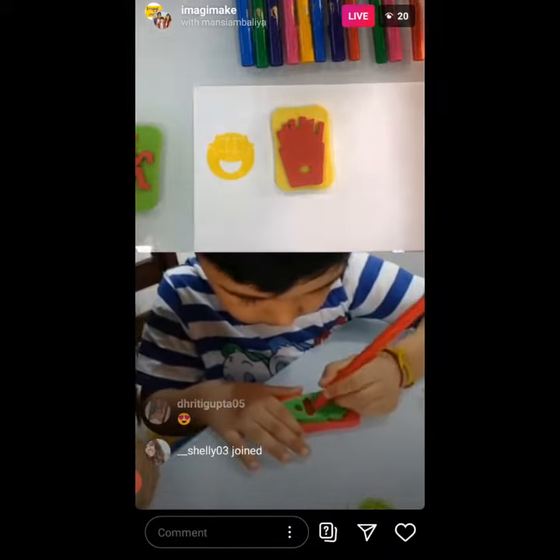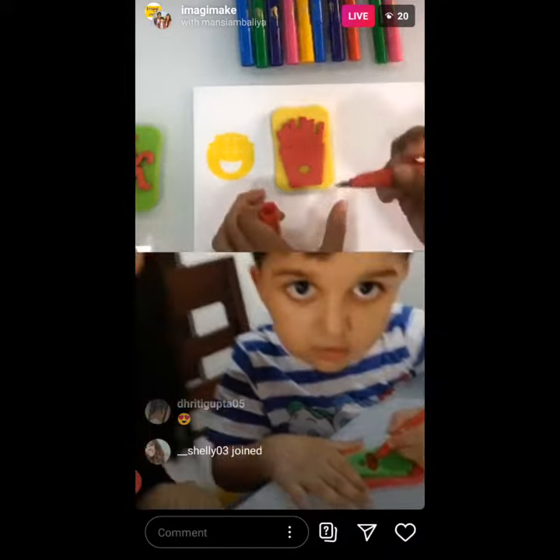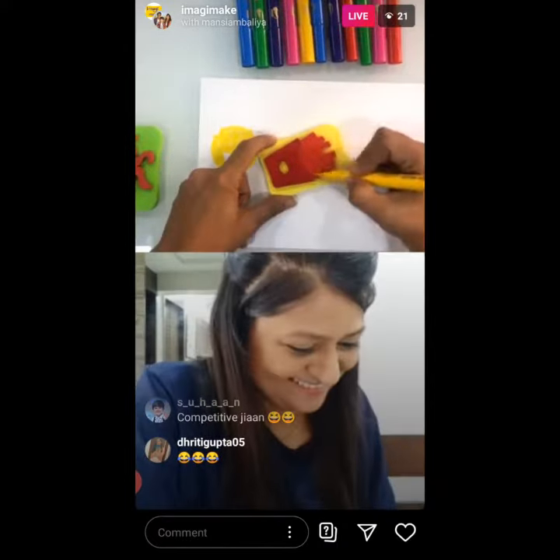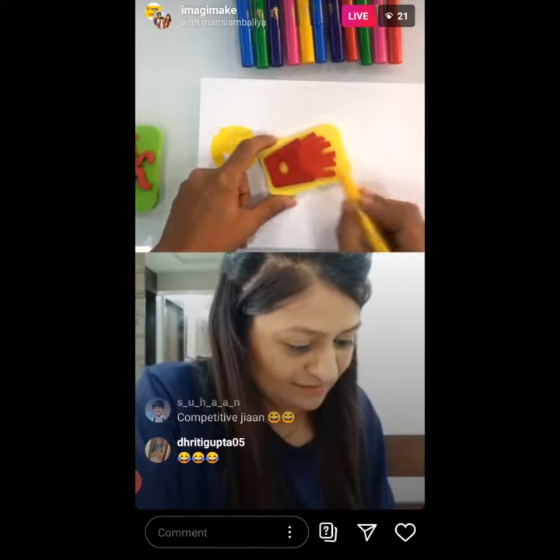He has already started doing it. I better start doing it. I am going to be first. Chiyan and I are having an awesome time. This is how cool stamping can be as a fun family activity as well.